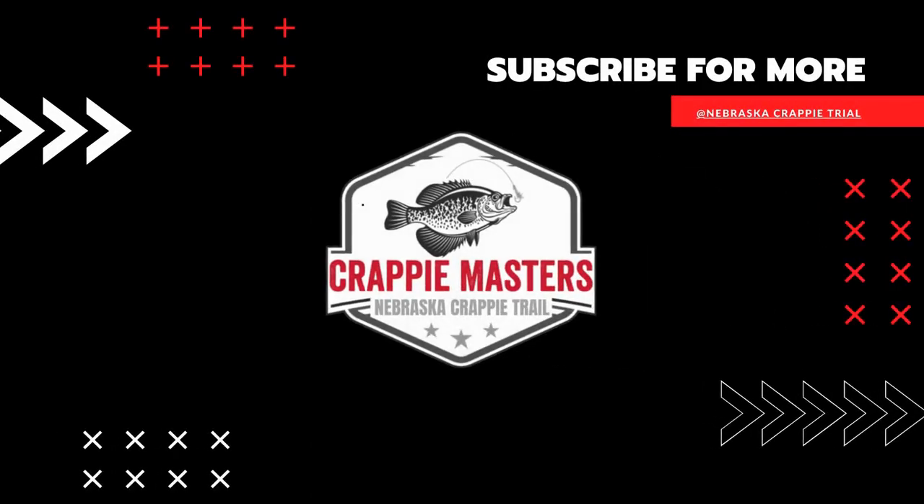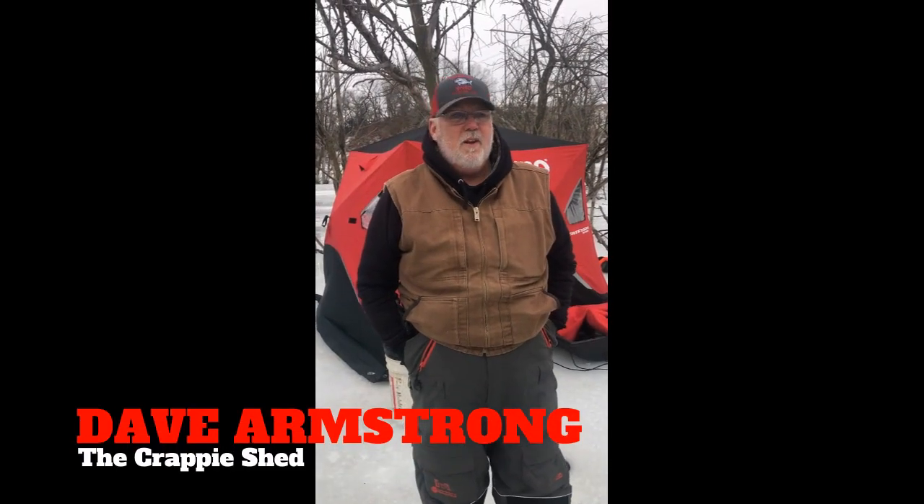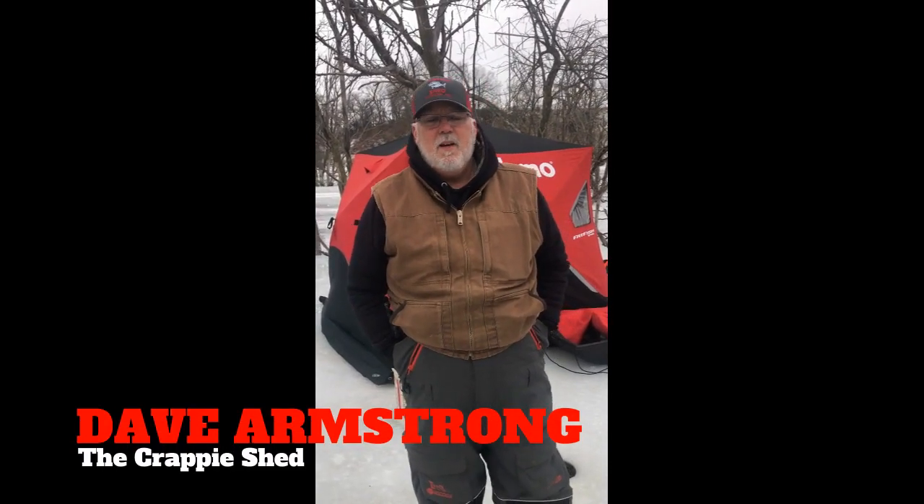Hi, I'm Dave Armstrong. We're out here fishing on Duck Creek today. I am the owner of the Crappie Shed in Auburn, Nebraska. We have several things that we do out of the Crappie Shed — we make hand-tied jigs, we paint all of our own jig heads, and we also sell plastics that are all custom made throughout the United States.